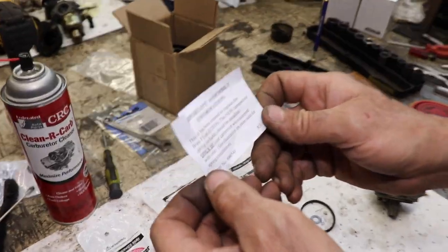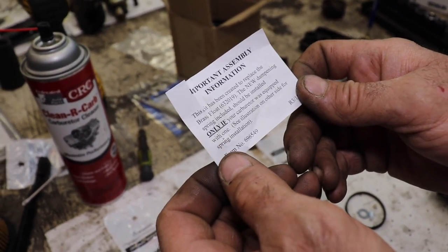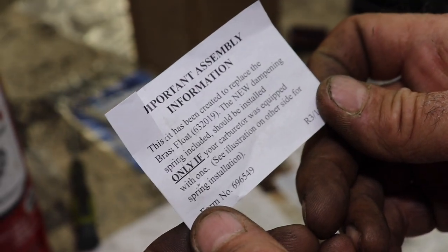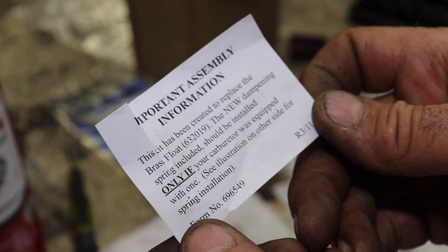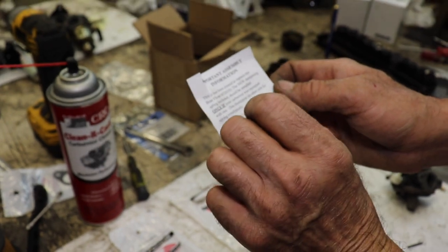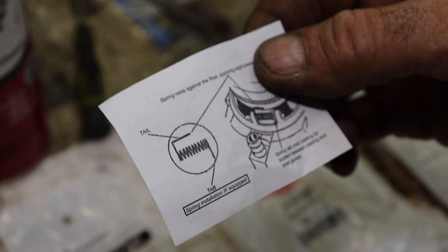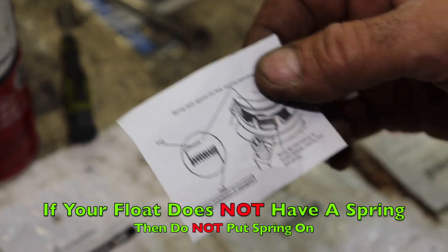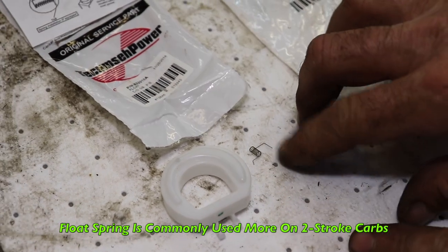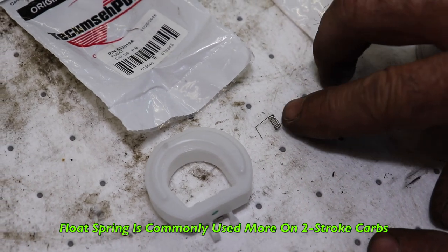The note says: this kit has been created to replace the brass float. The new dampening spring included should be installed only if your carburetor was equipped with one — see illustration on other side for spring installation. This little spring is mainly on the two-stroke carburetors on snowblowers for Tecumseh.